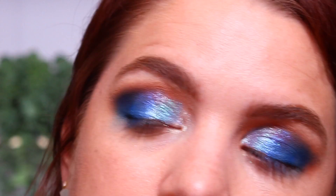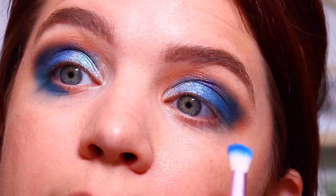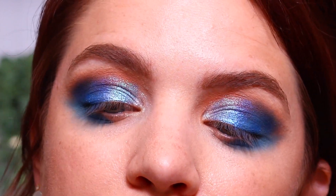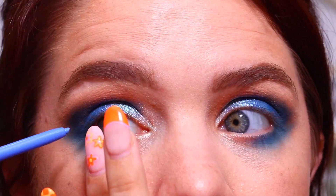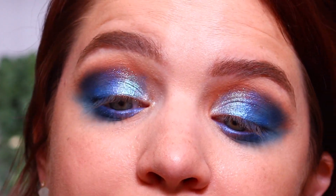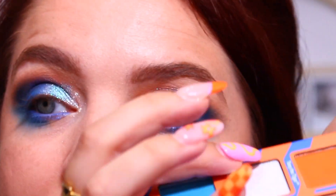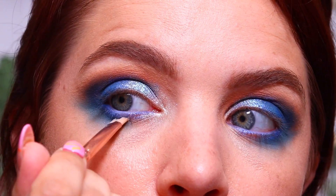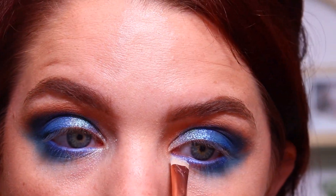Now let's do some lower lash line work. I go into the shade 'Teamwork' in the corner and buff that down on the lower lash line. I'm going to do kind of a smoky look and bring it down quite a bit. I then use an eyeliner — this is from the Airbender Collection with ColourPop, the Avatar Lip Eye Pencil in 'Making Waves' — and apply it to my waterline. That shade matched perfectly. For the inner corner, I keep it lighter by going in with the 'Milk' shade, using my line definer from my Doll 10 collab to brush it in and blend it into the other shades.